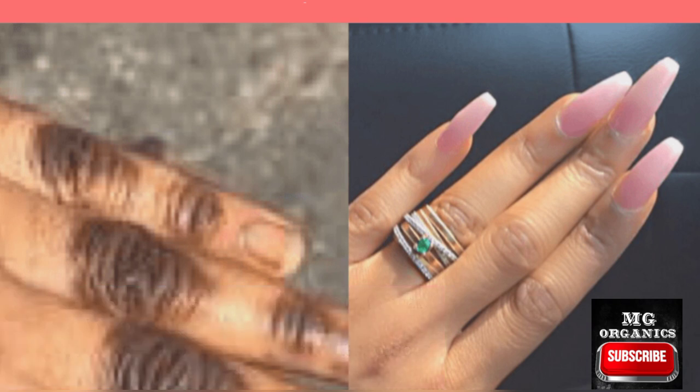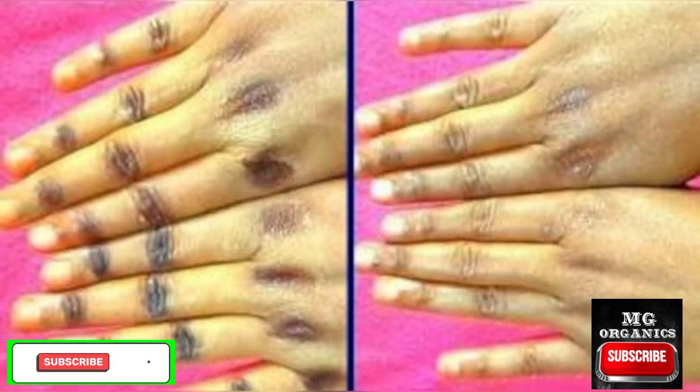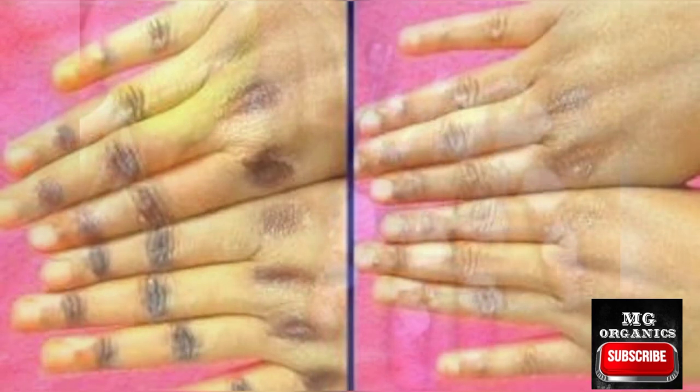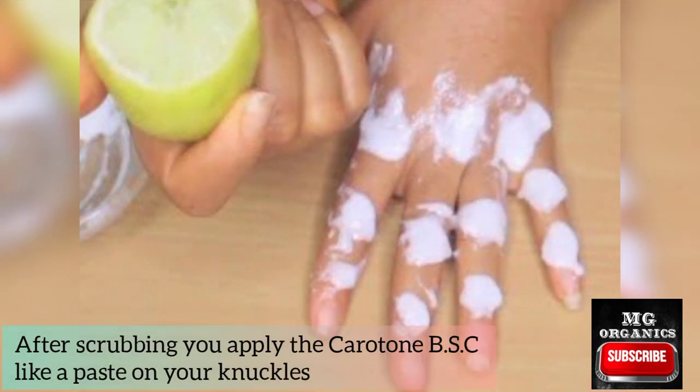Use the scrub in the morning and at night. First have your bath, then use the scrub on your knuckles before rinsing off — just wet the area you want to scrub before scrubbing, then rinse off. After rinsing off, dry your hands and apply the Carotone BSC on your knuckles.